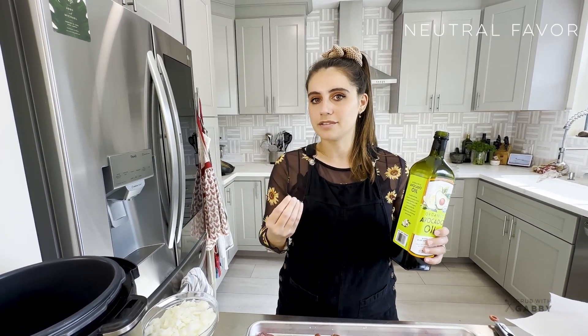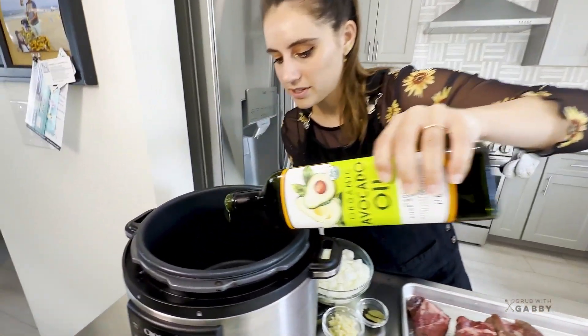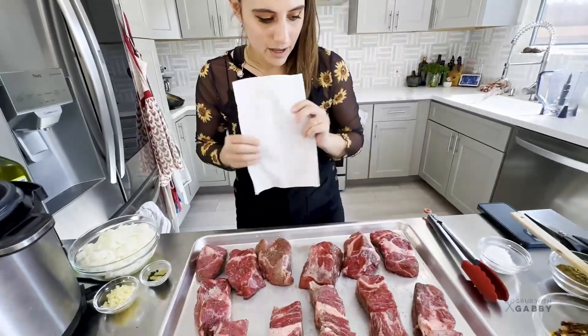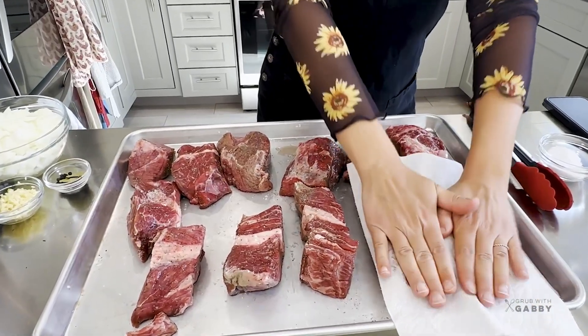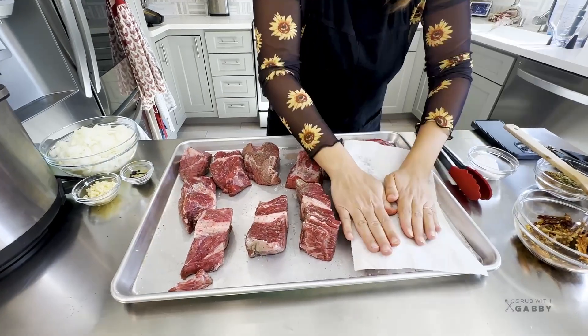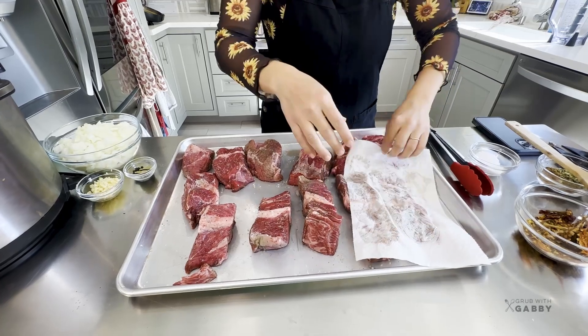We're going to add a couple of tablespoons of oil. Before adding my meat, I'm going to pat it down to remove any residual moisture off our pieces, and that's going to help us get a more uniform browning.